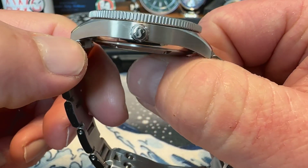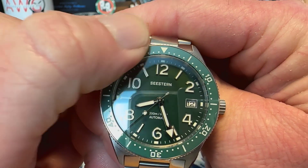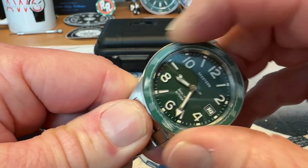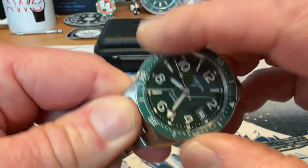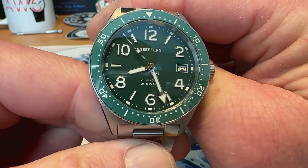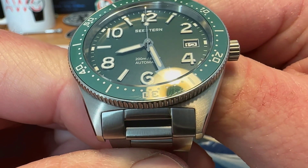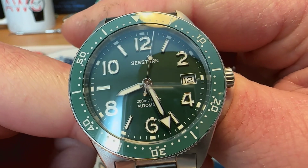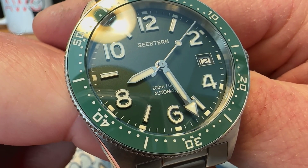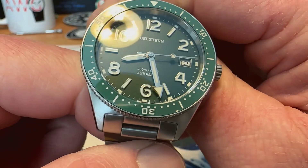Very nicely finished watch. Sapphire crystal. Ceramic bezel insert — really nice ceramic bezel insert. 120-click unidirectional with solid bezel action. No play, sounds really good, lines up very nicely, looks great. You've got what looks like applied arabics at your evens and applied indices at your odds. Your date window is over there at the three o'clock position outlined in white. Seastern is printed up there beneath the 12 o'clock position, and 200 meters automatic is down there above the six o'clock position.